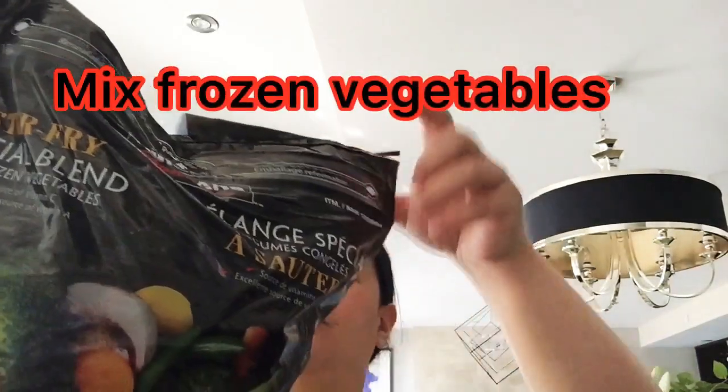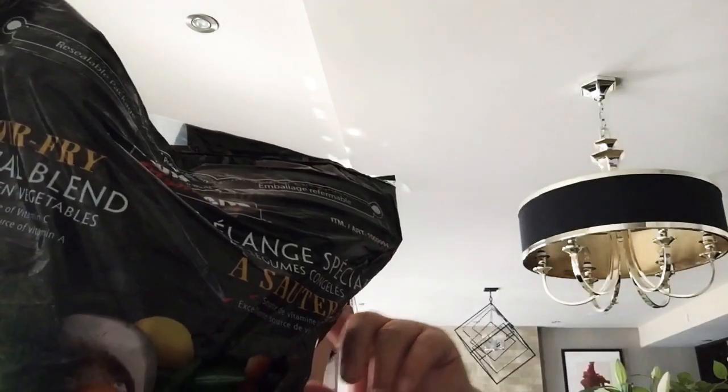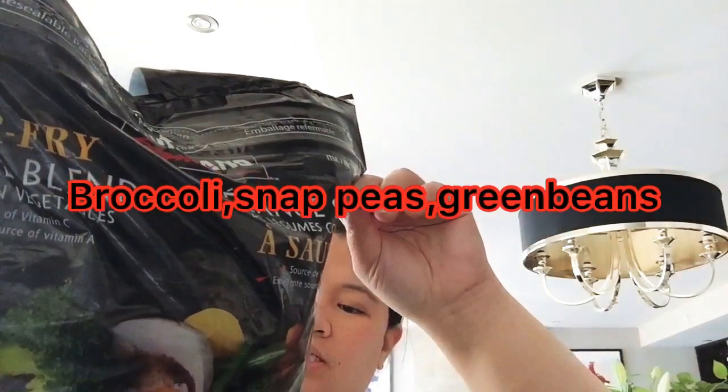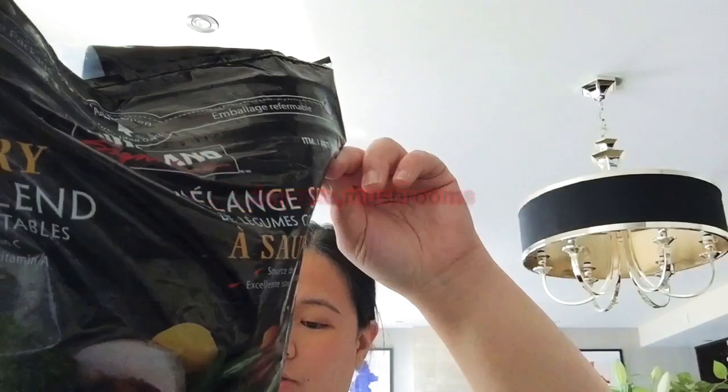So these are a special blend from broccoli, snap peas, green beans, carrots, mushrooms, onion, and red pepper.